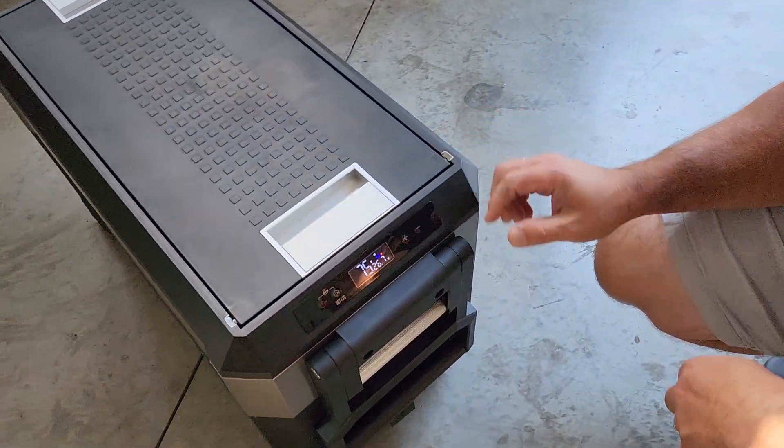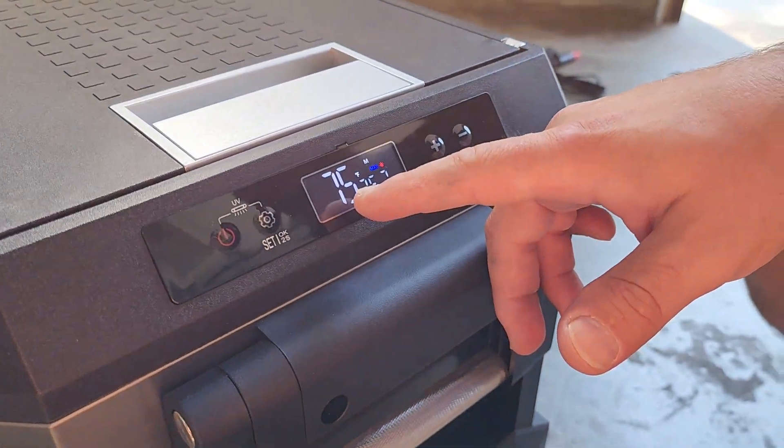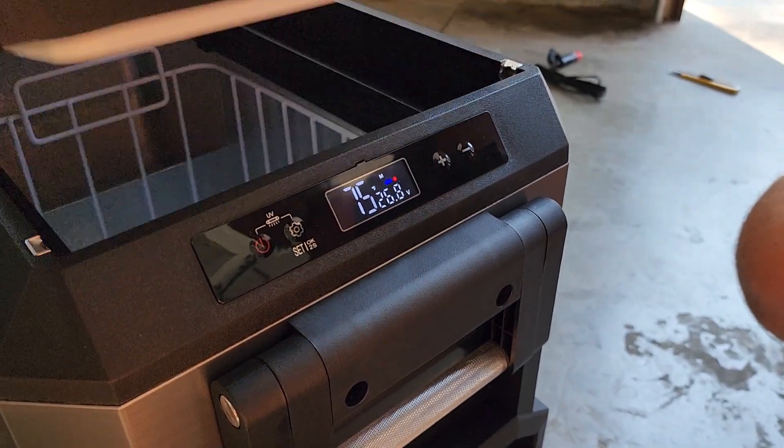Check out the display. It's set on the max setting, and right now inside it's 75 degrees. It's reading 26.7 volts since it's plugged into the wall outlet — that's what that's all about.